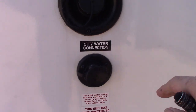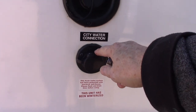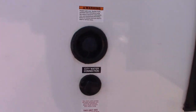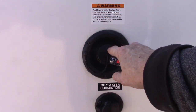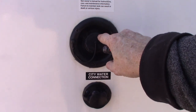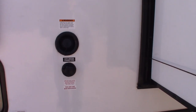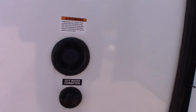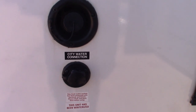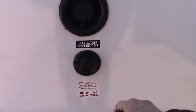This is where you get water to the trailer — these are the two most common ways. The most common is the city water hookup right there: just hook the hose up, turn it on, and all the plumbing will work. If you're camping somewhere that doesn't have city water — boondocking or wherever — you can pre-fill your fresh water tank right here and use the onboard pump to pump the water. I'll show you the switch when we get inside — you only use this if you don't have city water.